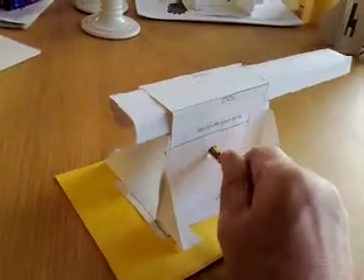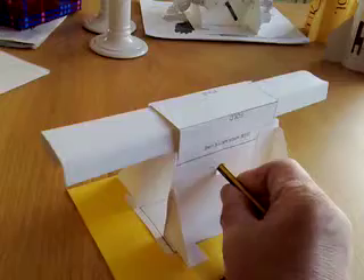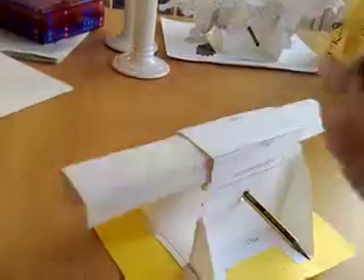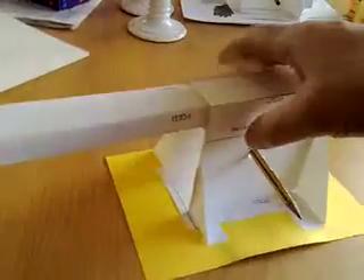The more engineering-minded will appreciate this. If I just turn this, you can see it moving backwards and forwards — that's the rack and pinion. If I turn this upside down you can see the holes in the rack underneath. There's a gear in there made from card, with a pencil just running through it.